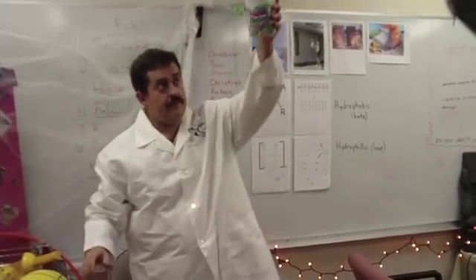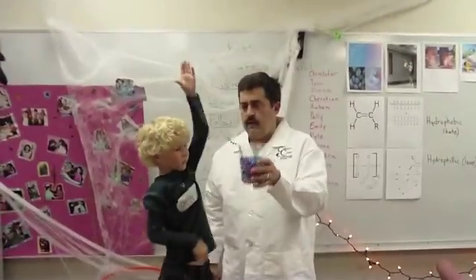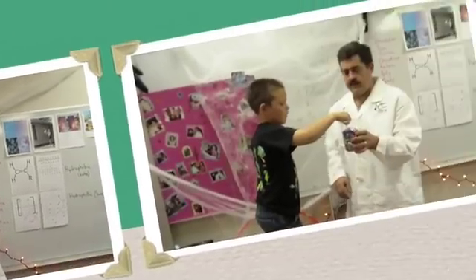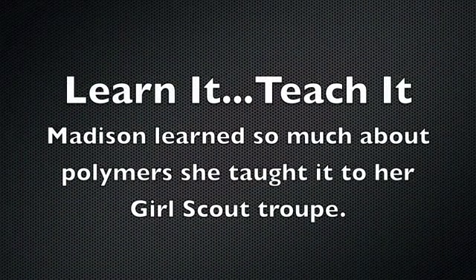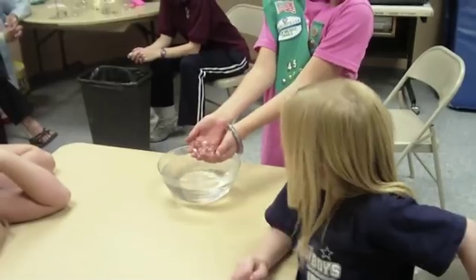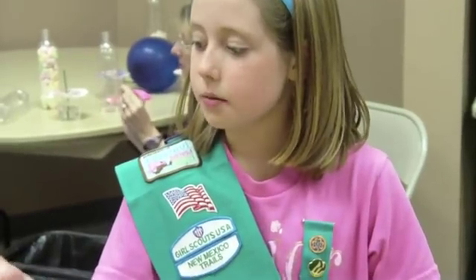Just watch this. [Students react with excitement.] Do that again! Isn't that cold? This is a super absorbent polymer.